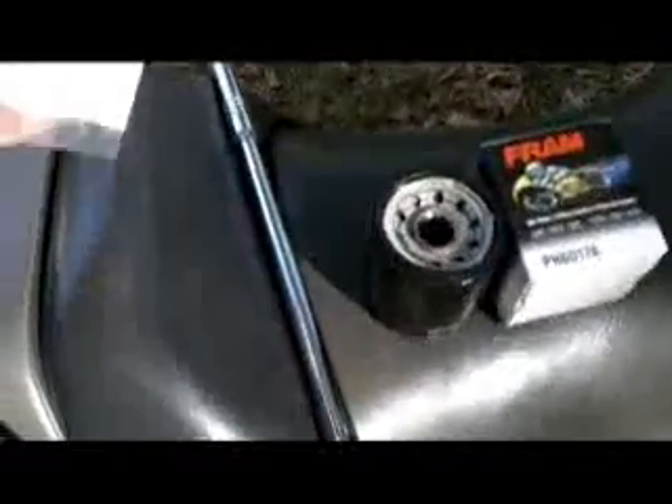You're going to need a new crushable washer — they probably call them gaskets — M100913A, that little washer thing. You need your drain plug, which you took off.